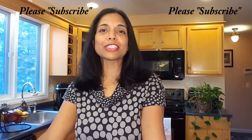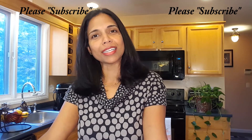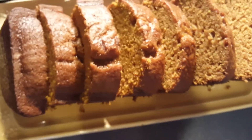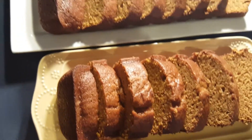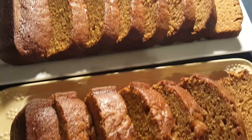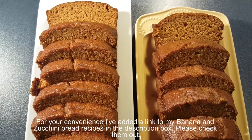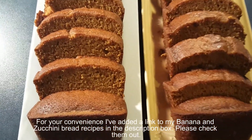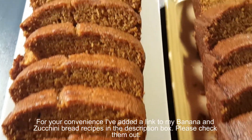Wishing you a harvest of blessings, good health, and safe and happy holidays. Happy Thanksgiving! For your convenience, I've added a link to my banana and zucchini bread recipes in the description box. Please check them out.